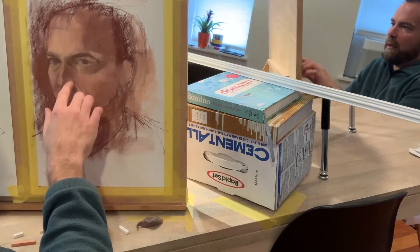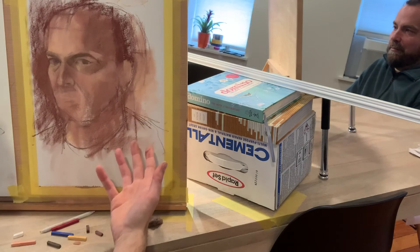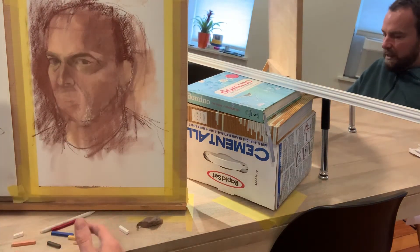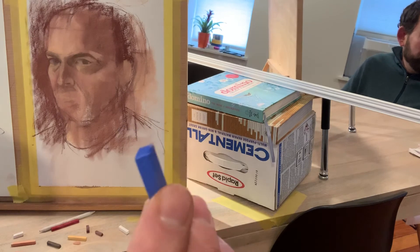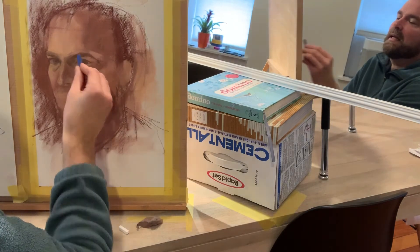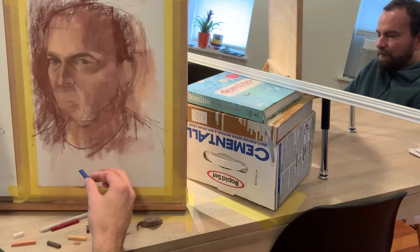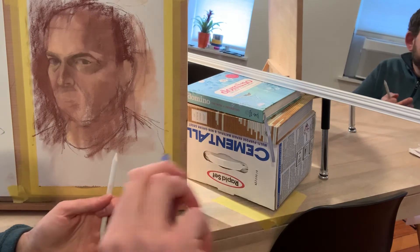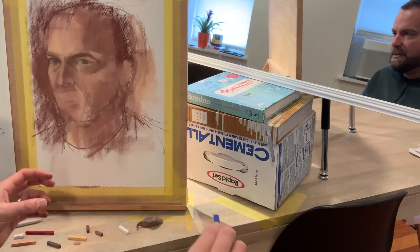I'm going to go back into this eye, do another round, and tighten things up. You're going to find it tricky — these pastels aren't very pointy, but the corners are kind of pointy. Use your corners and get in there to work in that small area. You could sand these down with sandpaper to make actual points, but I wouldn't do that just yet — wait until the very end to see how far you can get without doing that.